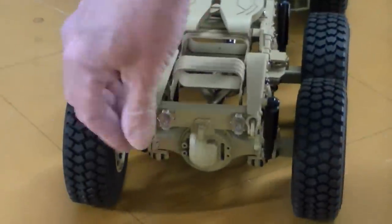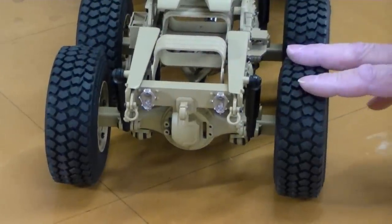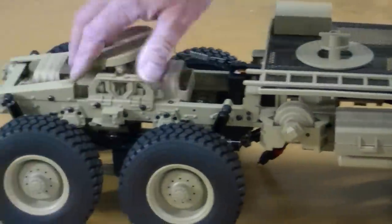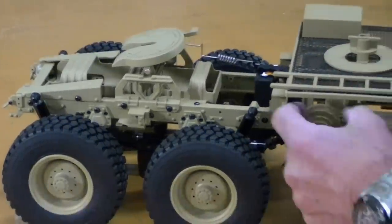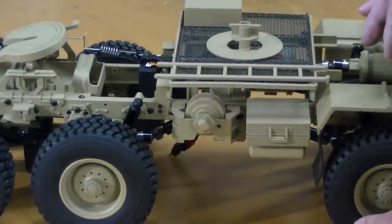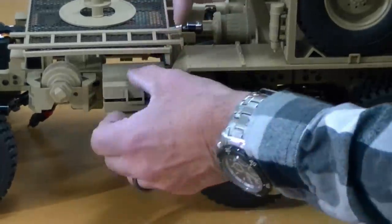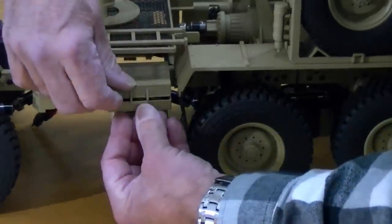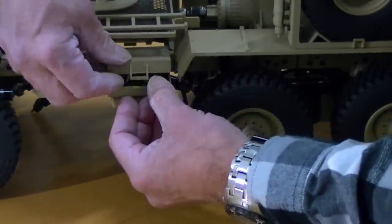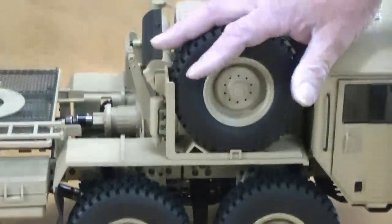Moving around the back, you can see shackles and clear taillights — it'll be very easy to light this up. On the other side there's lots of beautiful detailing; almost all of it is metal. Inside there's a winch cable with a piece of burlap rope on it, which is kind of funny. This panel opens up and the receiver is inside. There's also a spare tire.